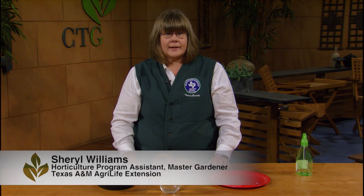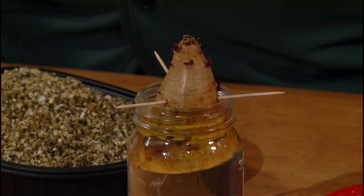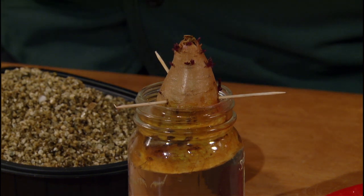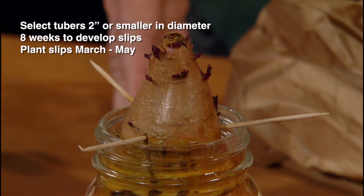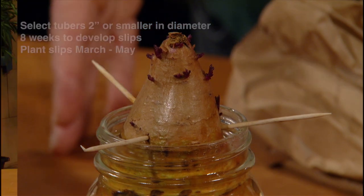A sweet potato is propagated from slips. A slip is a green shoot that emerges from a mature tuber, and each tuber can sprout up to 15 plants. When you select a tuber, biggest is not best — try to choose tubers that aren't bigger than two inches in diameter. They take about eight weeks to grow slips big enough to plant outside. There are three methods to sprout slips.